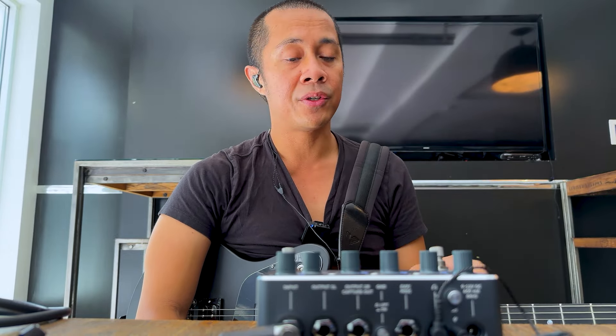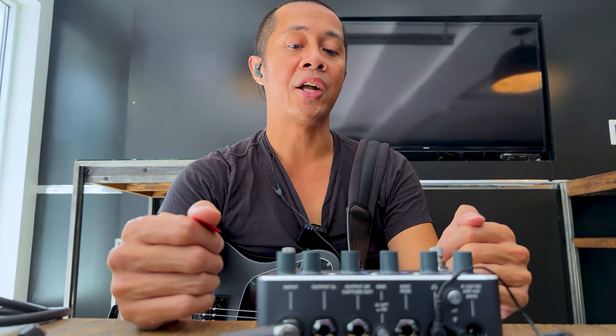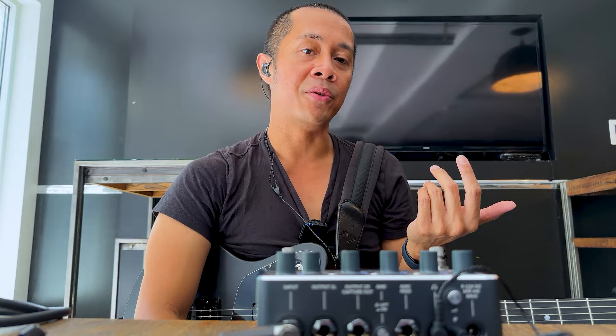There are plenty of videos out there covering all the features. In my opinion, your sounds are only as good as the captures — this is not a modeler, there's no modeling on the Nano Cortex. These are all captures that you either download from Cortex Cloud or make yourself of your favorite amps. The knobs are really easy to tweak on the fly, which is useful mid-gig. If I'm doing a gig where I just need a handful of sounds, it'll totally work.